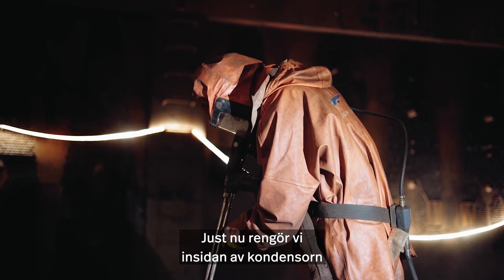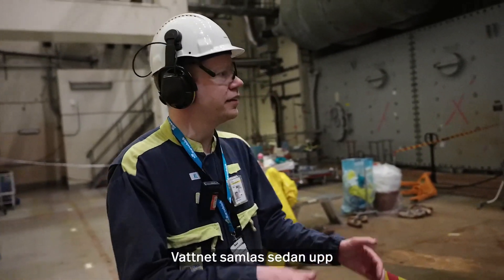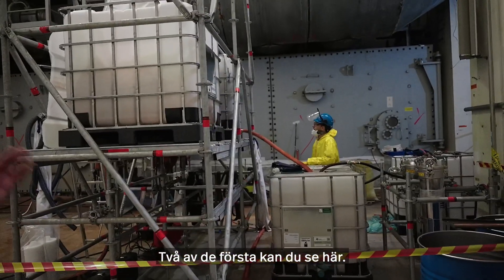Right now we are blasting the inside of the condenser with ultra high pressure water. The water is then collected and filtered through three different steps, two of the first which you can see here.